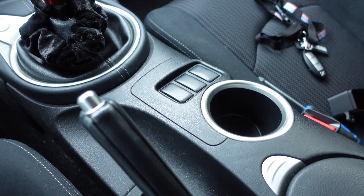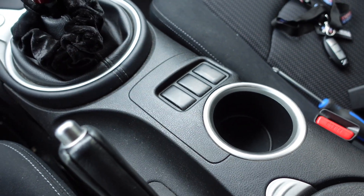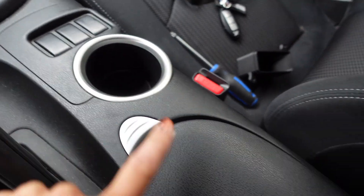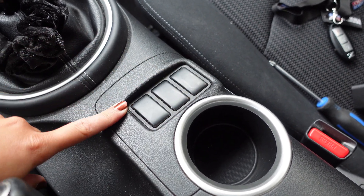Welcome back to another video. This video is specifically for a 370z, and even more specifically a base model. I have a base model — I don't have the heated seats, so these are blank, and I noticed you don't really have anywhere to put anything other than this cup holder and this little cubby. So I'm actually going to be replacing this with almost like a phone holder.